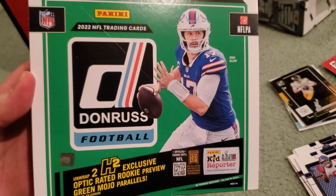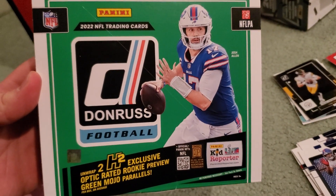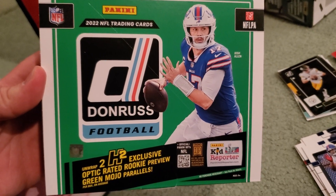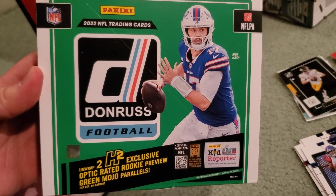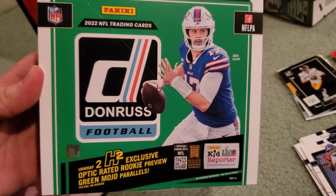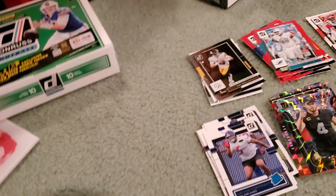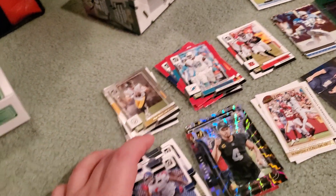Hey, what's up guys? GrowingTheHobbyandSun coming back to you guys with a very quick little recap video here. We're breaking some stuff in the basement. We just did a 2022 Donruss H2 Hobby Box football here. Nothing absolutely gigantic, at least that I know of. Let's show you guys the kind of pulls that we got here.